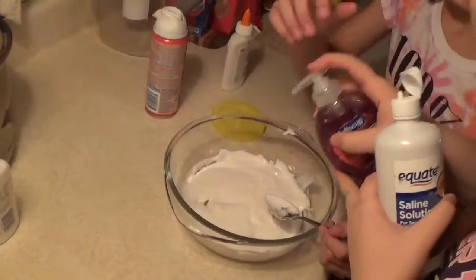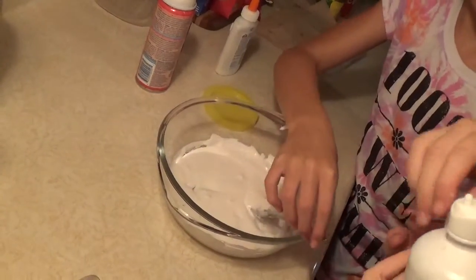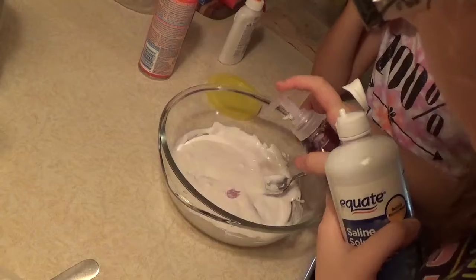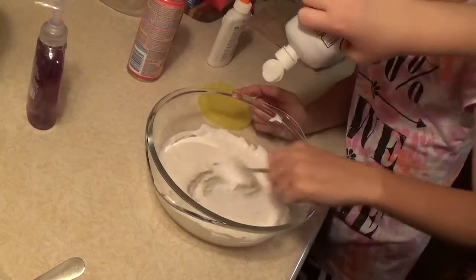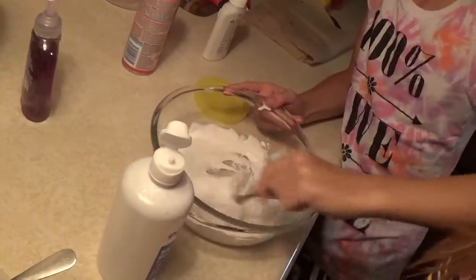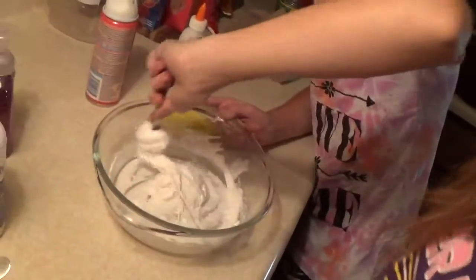Now just a tiny pinch of soap — wait, it's not open. There you go. Add just a pinch of soap, like a couple squirts. And next start to add contact solution. It's starting to get sticky — like very sticky. You keep stirring until it's the right texture.